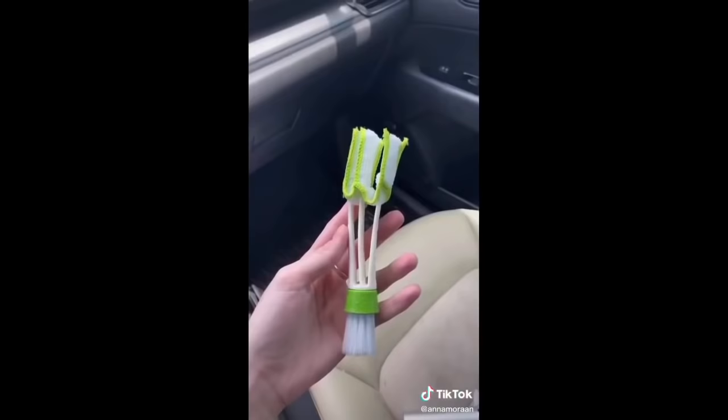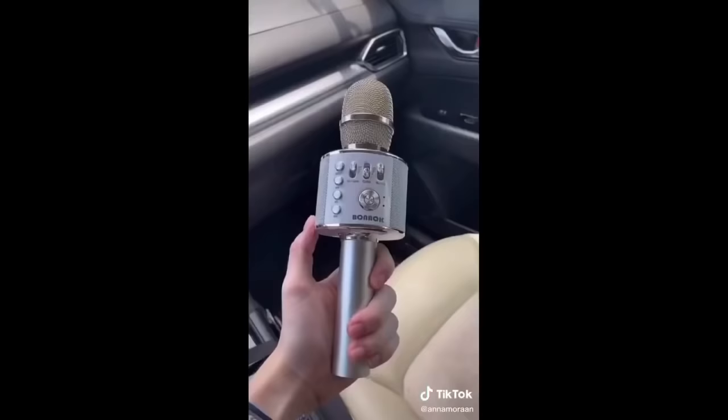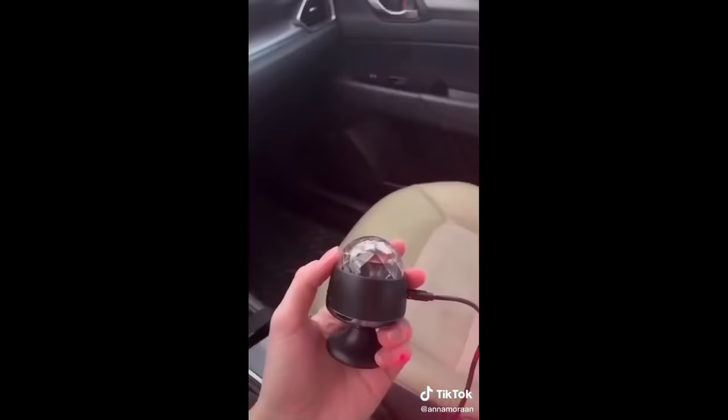I call this one the car cleaning stick — it has two sides: a little duster and a fabric side you can use for the air vents. This little salt rock just hangs over your mirror, a cute way to add something to your car. Had to include the microphone for those road rage moments — or you can serenade people. You can also go the disco ball way for lights, and they look really cool together. And there's the food tray, which makes it easier to eat — but I definitely recommend pulling over.